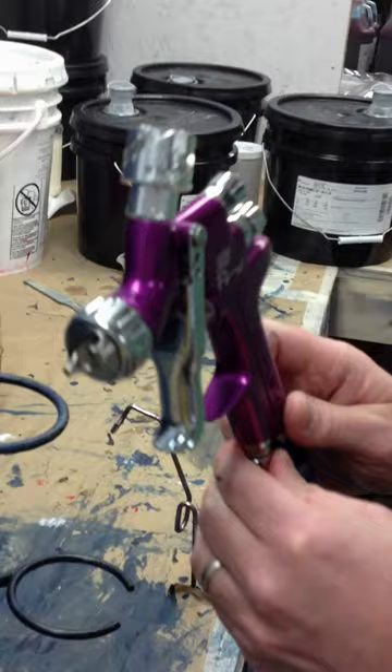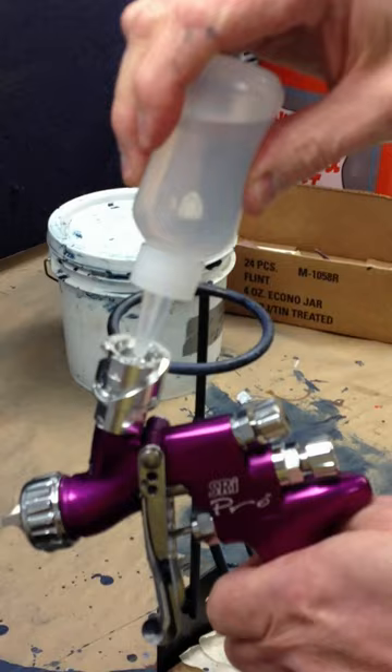Go for it, dude. To clean the gun, turn off your air. Using the squeeze bottle, pour in the isopropyl alcohol.